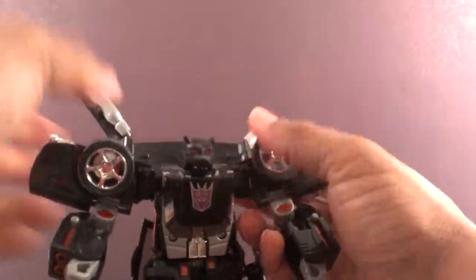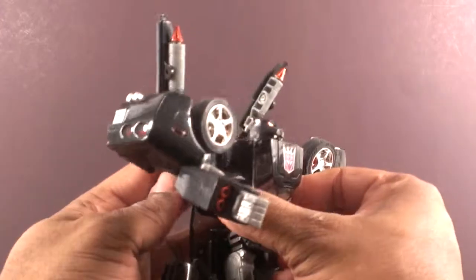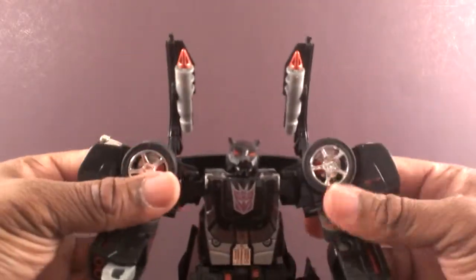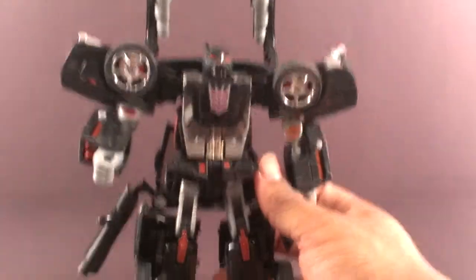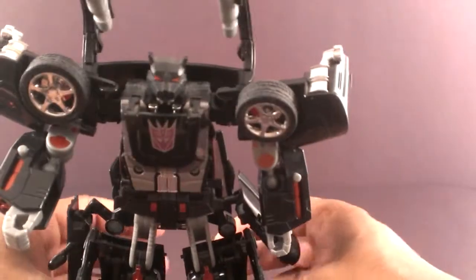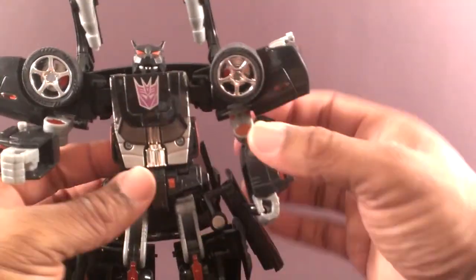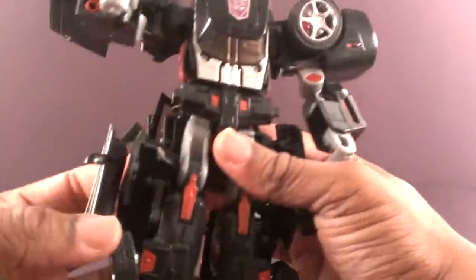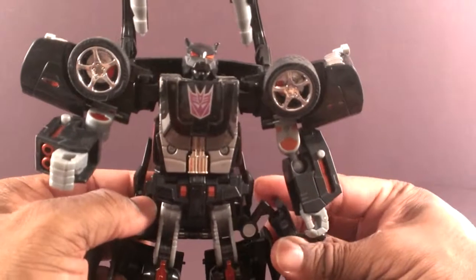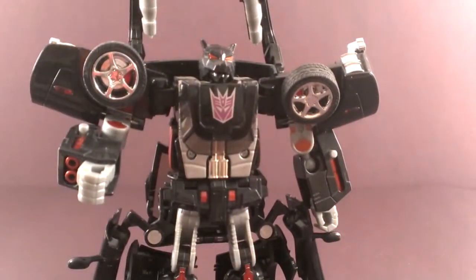Twist the head around and put the missiles into place — however you see fit, there's no real specific way, but I usually have them aimed up. Push the crotch plates down, and pretty much you're done, once you can get them standing up. I'm adjusting this fender to get them out of the way.